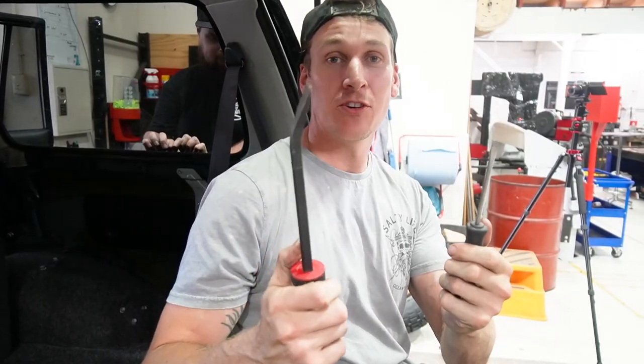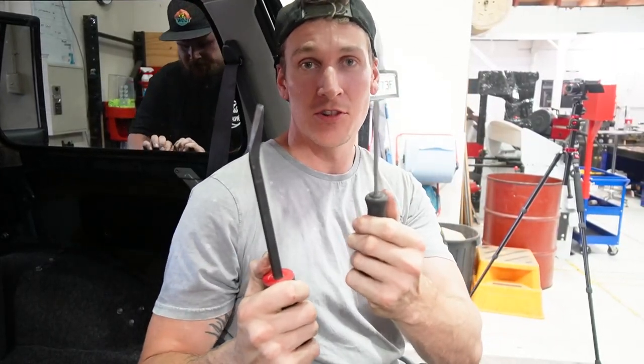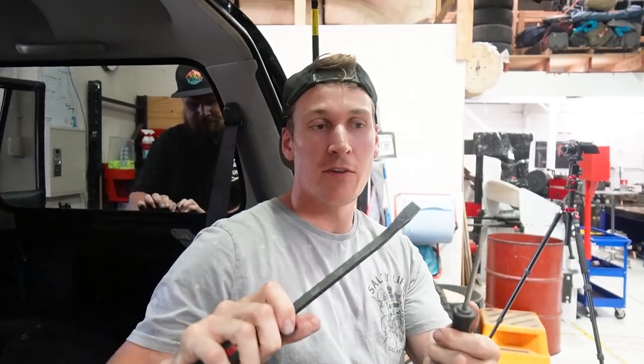So these are the two weapons of choice: a pry bar and a flat blade screwdriver. This one we use to get into the corners and lever it up; this one we use to get in there and push the window out.